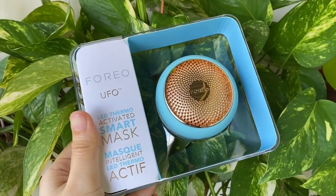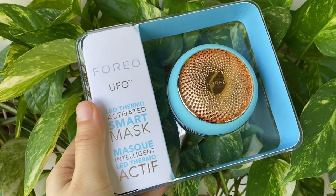Hi guys, welcome back to my channel. As promised, I will be talking about the Foreo UFO in this video. I received this product about a month ago — a representative from Foreo contacted me and said they would send this product to me so that I can test it and give my honest review.